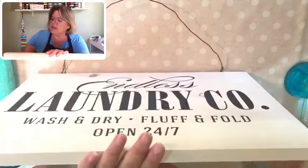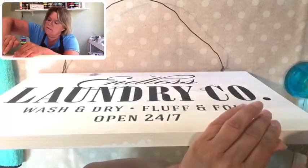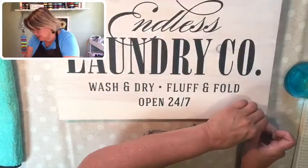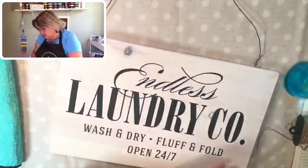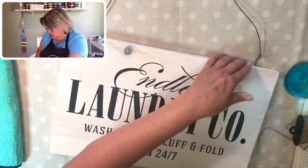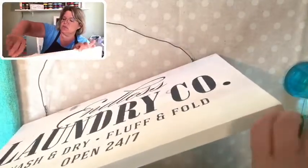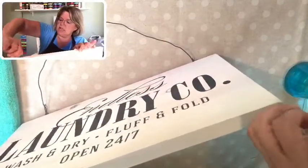I'm adding these little screw eyes to the bottom of the board. I'll put a little starter hole in there. These are hard to start - I think the pine is a little harder than I usually use. That one's twisting in nicely. You can get these at your local hardware store. That's going to be where we tie the clothesline. Does anybody use a clothesline anymore?